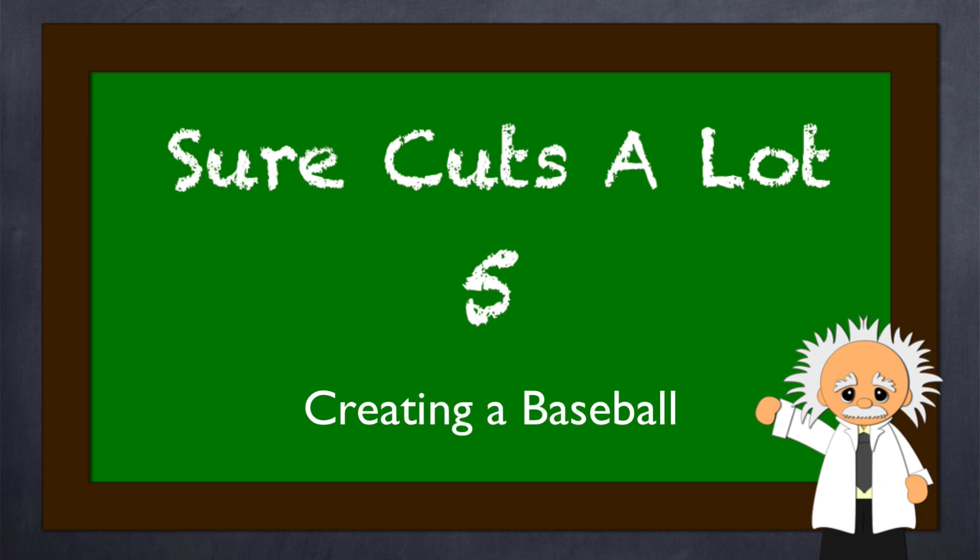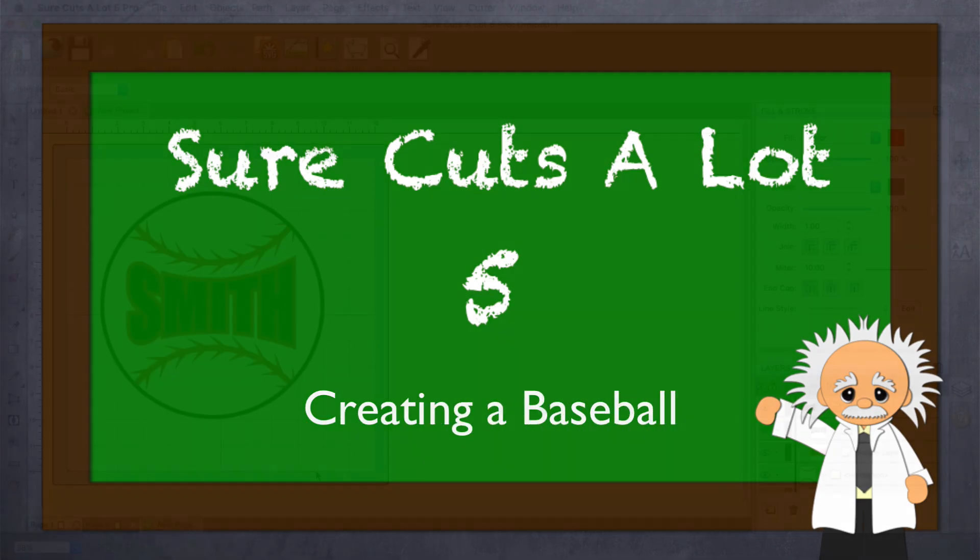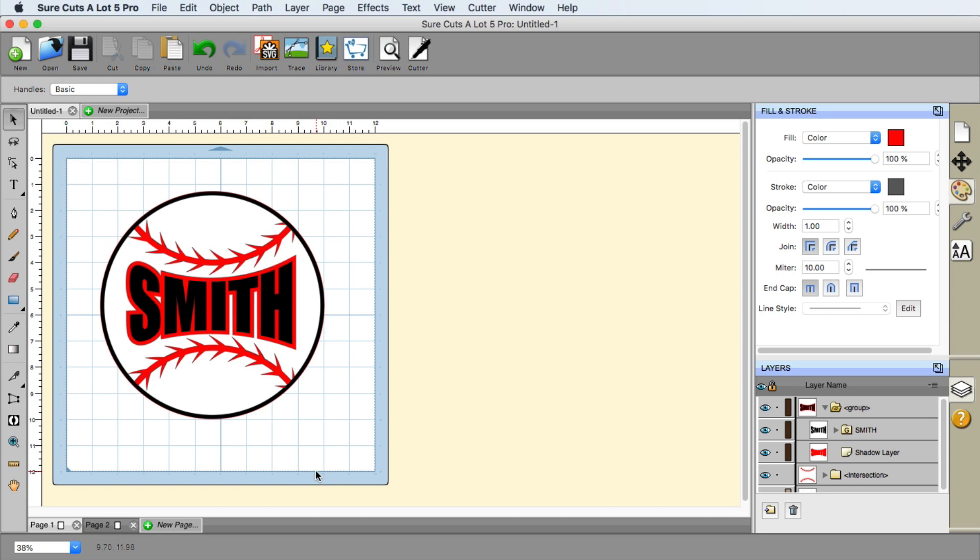All right, everyone. In this video, we're going to show you how we created our own baseball with the stitch work and the name in there, utilizing some of the neat tools and effects that you have here in Surecuts Lot 5. Let's go ahead and take a look at how we created this.